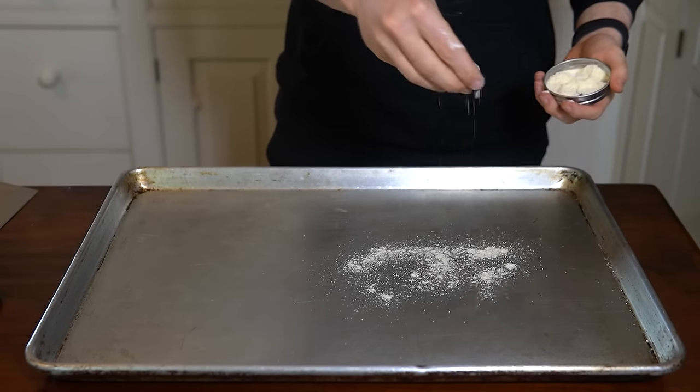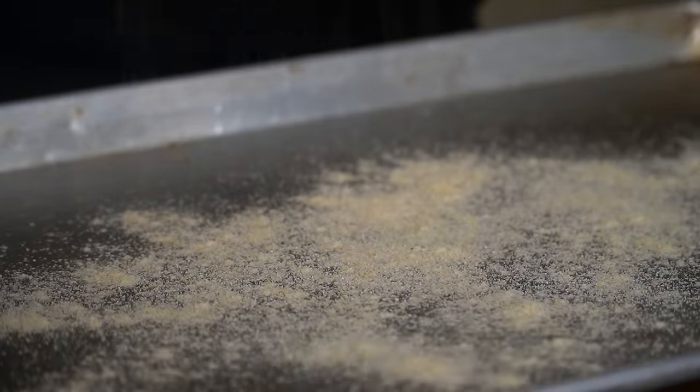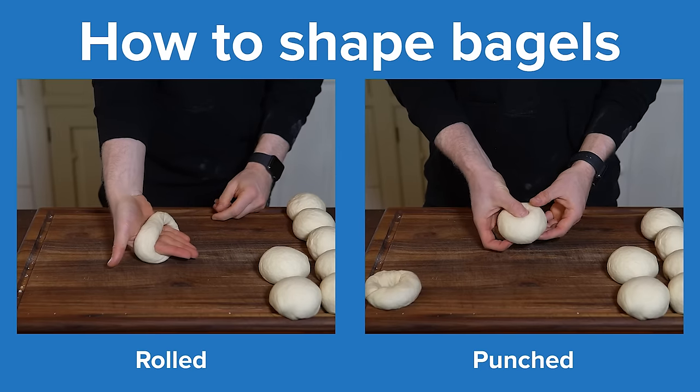Meanwhile, get out a large baking sheet and sprinkle over some cornmeal, where we'll place our shaped bagels. For actually shaping them, there are two main options — rolled or punched.